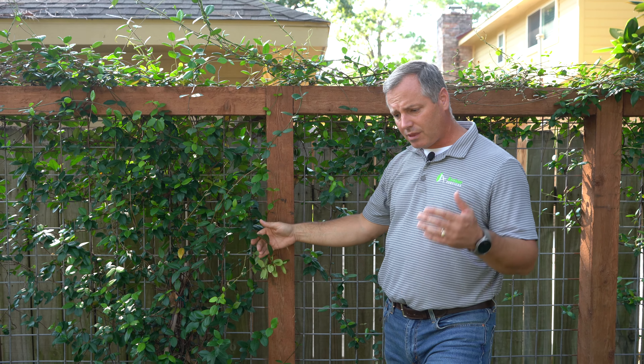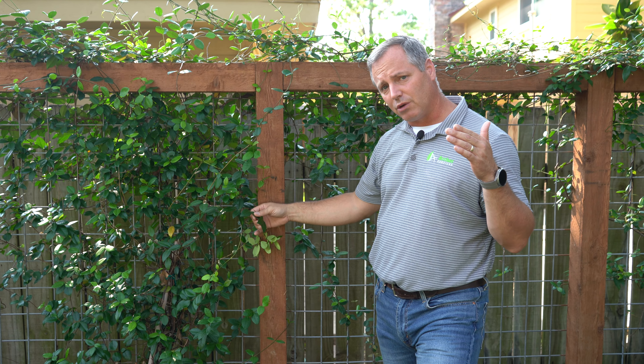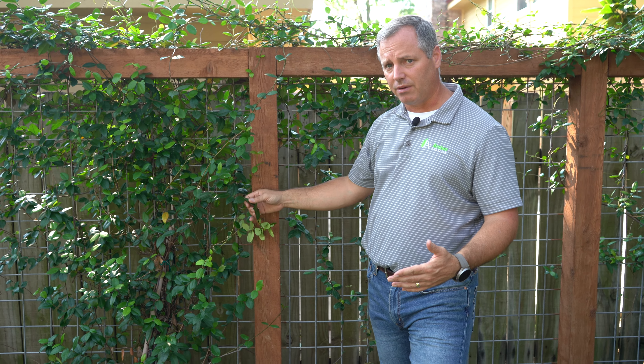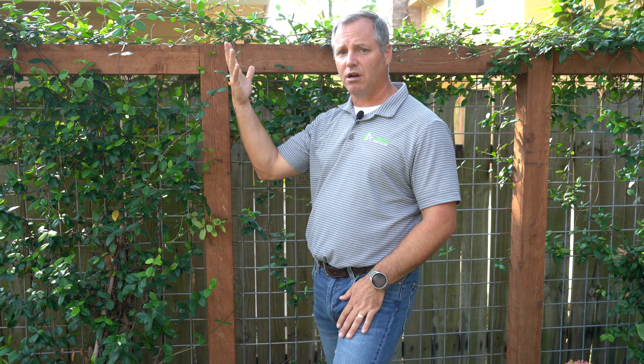It's evergreen for the most part, unless we get a really hard freeze below 20°F, which will kill it back to the ground. But jasmine is so hardy it's going to come right back, so you don't have to do anything with it. If anything, you can just pull the dead leaves off and call it good.